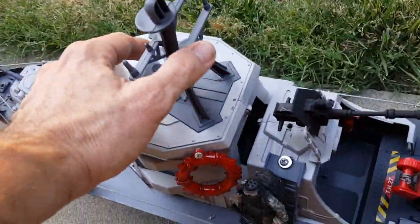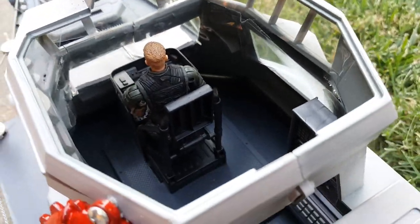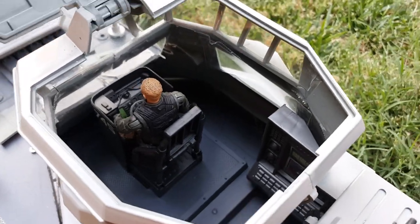And then if you go in here, this is the pilot captain area. That's from that Elite Force boat, if you guys are familiar.